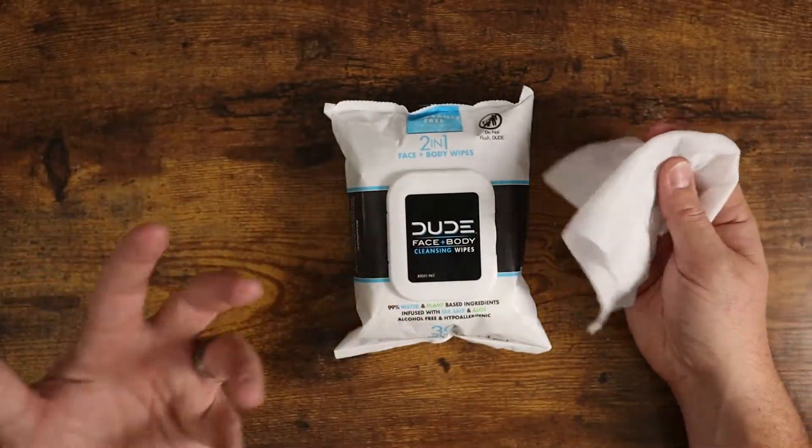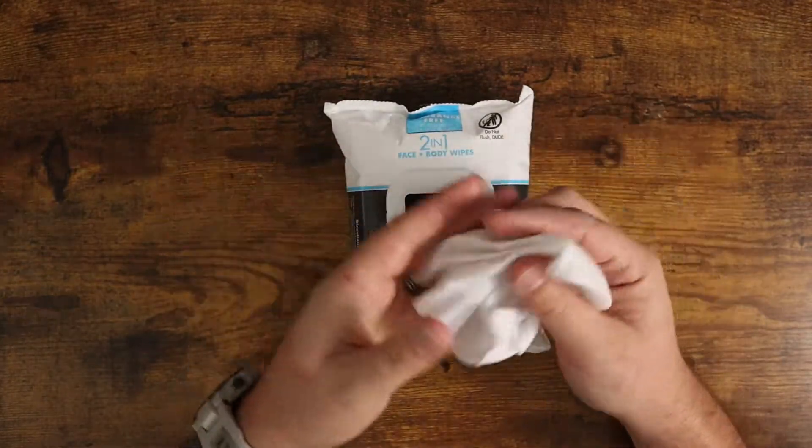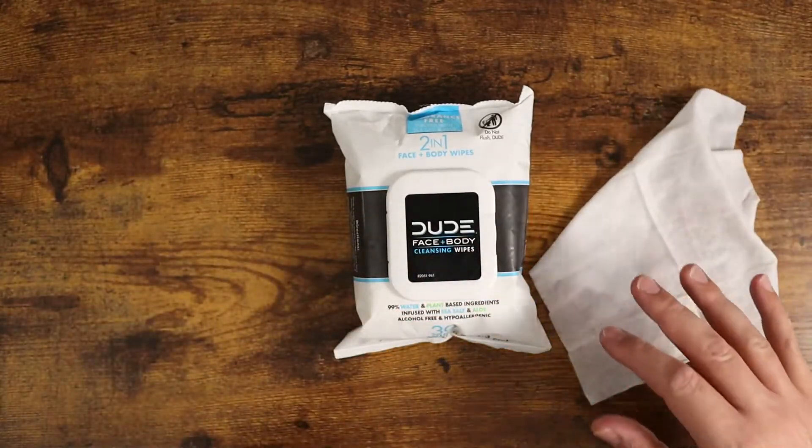The sea salt and the aloe kind of add some moisturization to your skin, which is really nice. They're just a really nice wipe and I like to use them specifically throughout the day.